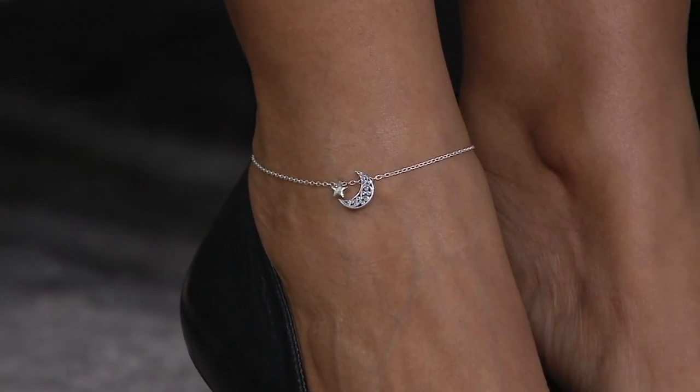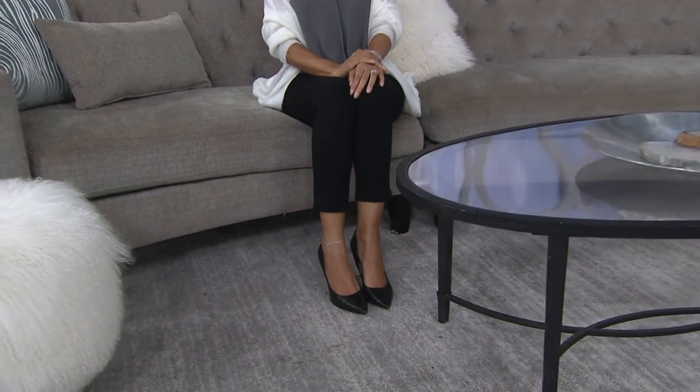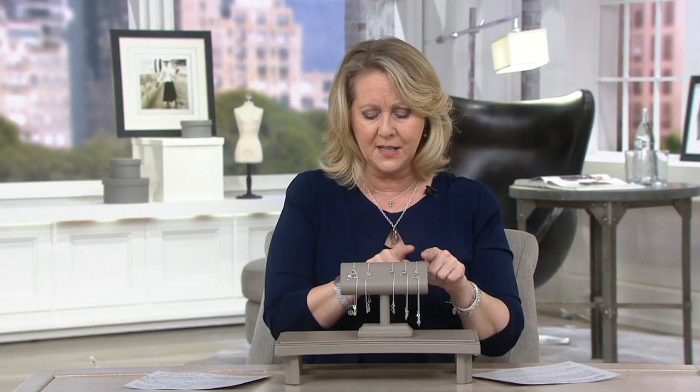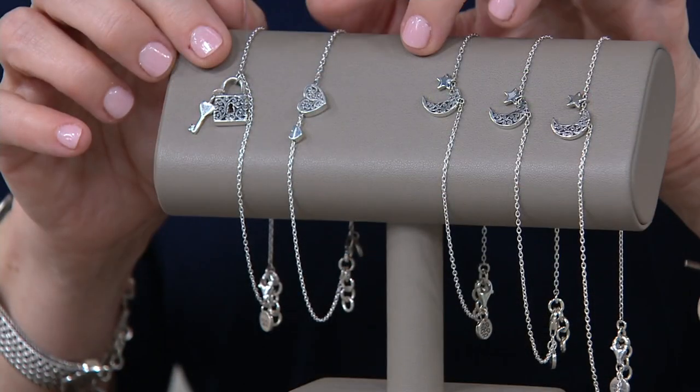We have ankle bracelets. There are three different designs to choose from on this ankle bracelet and three different sizes. We offer the nine inch, the ten inch, and the eleven inch — three different sizes, and also three different designs.